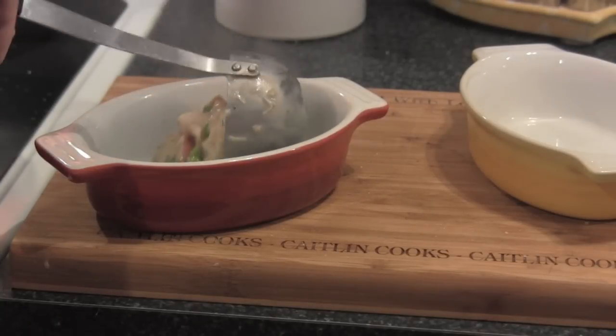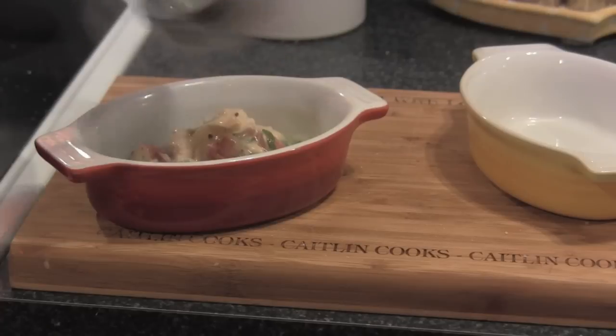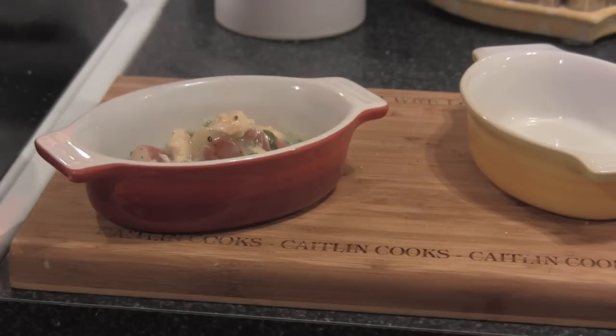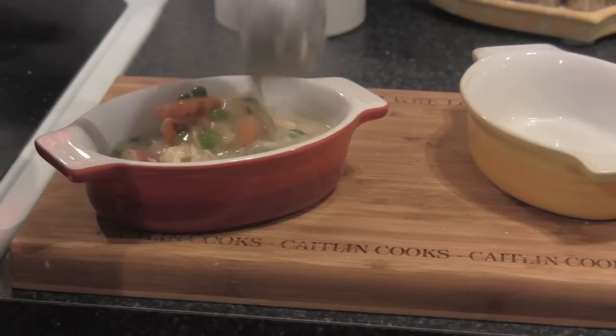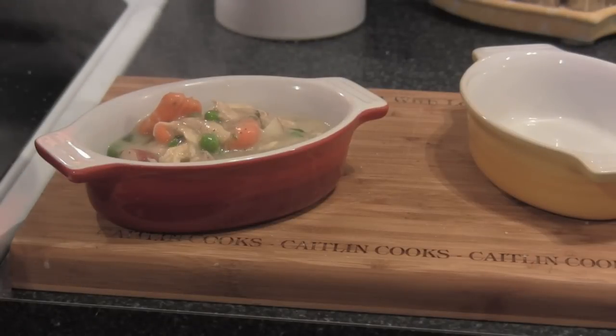We're going to put some of our filling right in there. This is dinner on the table in like 15 to 20 minutes, especially if you have all the veggies prepped beforehand so by the time you get home you just throw everything together. Let's put a little bit more chicken in there — I think I was cheap with the chicken.